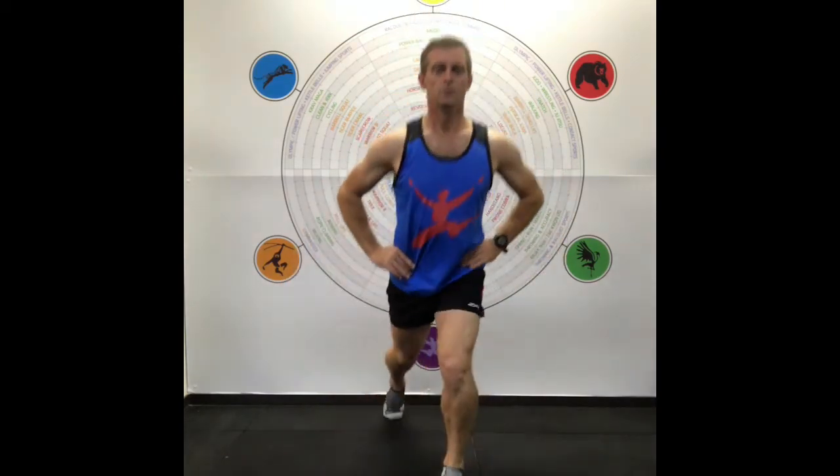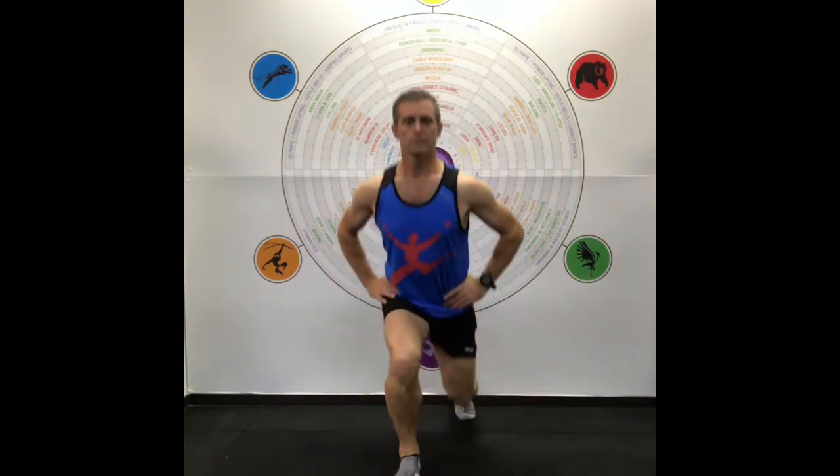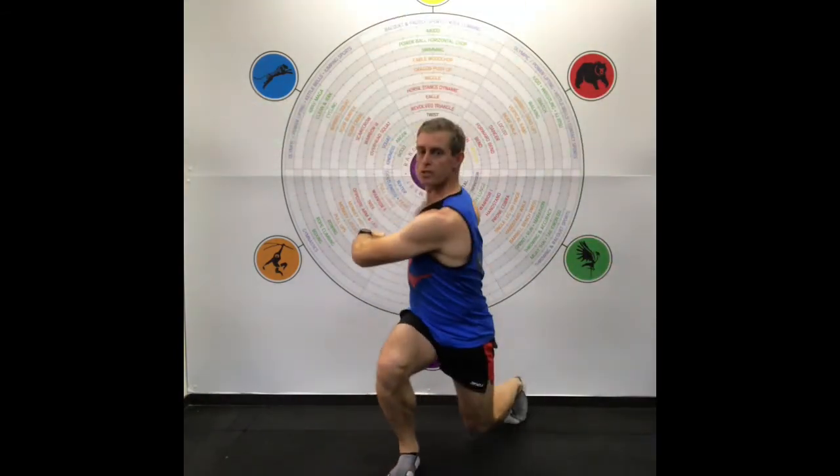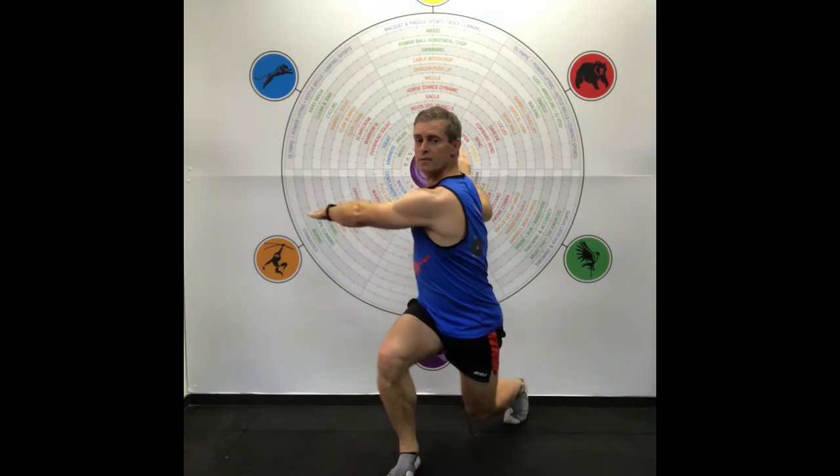Next we do what we call a giant lunge — a large range of motion lunge — then change legs. It's quite an advanced manoeuvre, and then we do that with a rotation as well. If you can't do it very well, you've already done a fantastic warm up — this is just bonus territory. Rotate the torso towards the knee going forward, then to the other side.